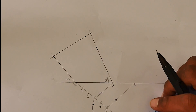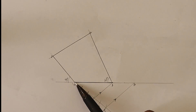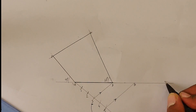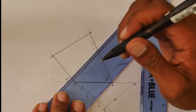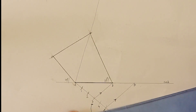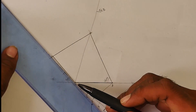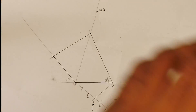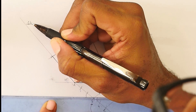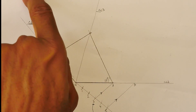Now we're going to add more construction lines. All construction lines start at A. The extension of the baseline can be seen as CL2. A going through point C and extended is CL3. A going through D and extended further is CL4. So we have construction lines one, two, three, and four.